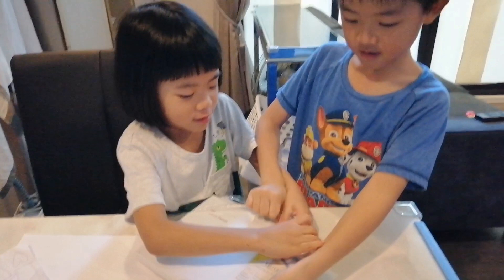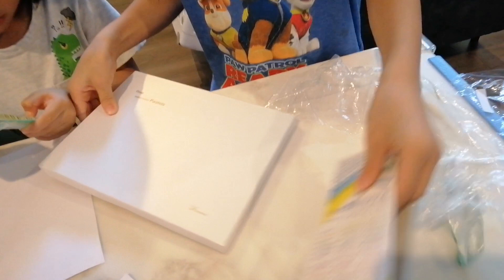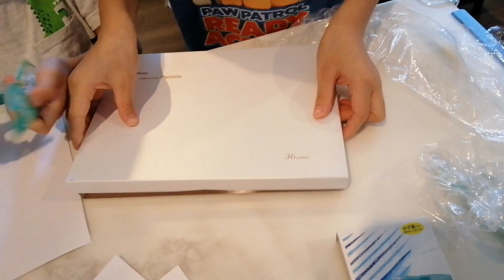Let's open the rack. Here's the pen — take it off. We got it off! Let's open. It has 36 colors.